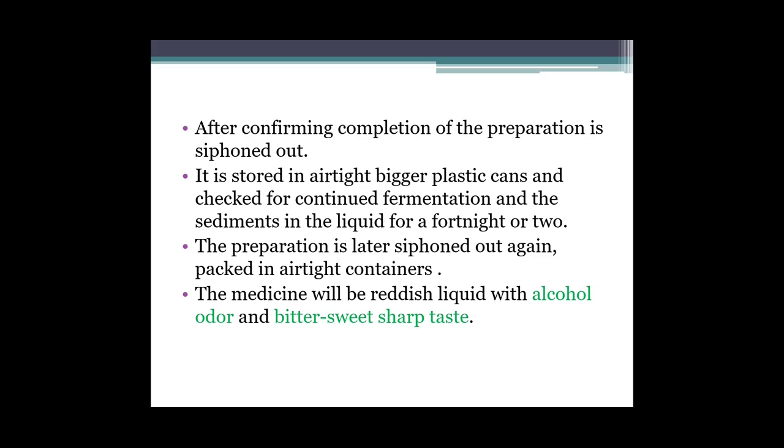Jo siphon out kiya hua liquid hai usse hum airtight big plastic cans mein daal denge. Then aage uska fermentation aur karna hai. Fir the preparation is later siphoned out again and packed in airtight containers. Jab 15 din ya 30 din tak aage ke fermentation ke liye rakh denge, uske baad fir se siphon out karke airtight containers mein pack kar lenge. The medicine will be a reddish liquid with an alcohol odour and a bittersweet, sharp taste.